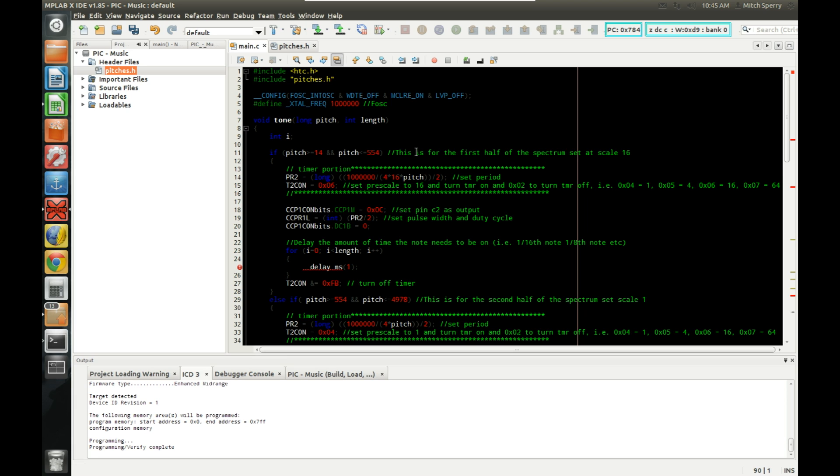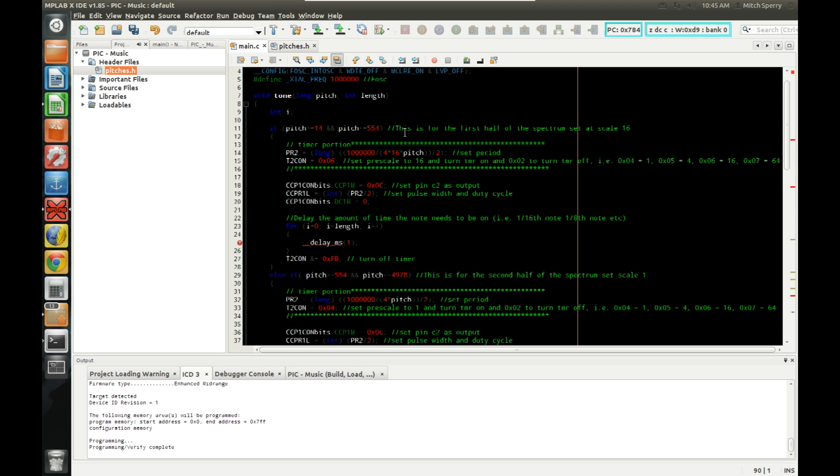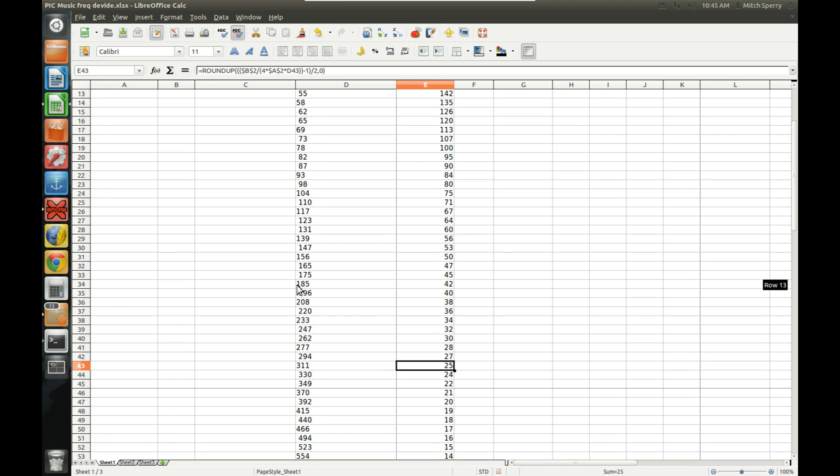If you look in HiTech C or the XC8 compiler, any compiler should have a data type reference that tells you the different data types available and their bit widths. In this compiler, 32-bit is declared as a long — you can declare signed and unsigned. A normal int is 16-bit, which gives you up to 32,768, which should be fine for the length variable. Since we're only using an 8-bit timer, I had to actually split up the pitches and change scales halfway through.